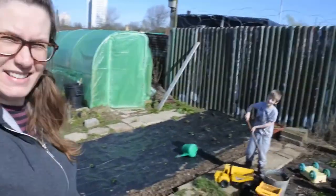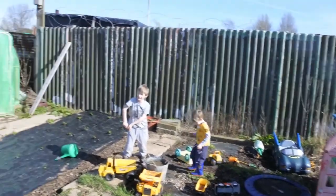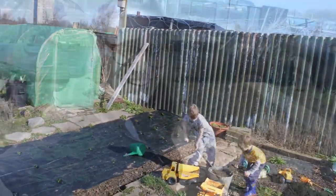Hi everyone! It's Saturday and it is beautiful sunshine — it's getting near the end of March now. The sun is warming up where we are. The boys want to say hi, and we've got quite a lot to do today. My dad, who's over here, is mixing up some cement.